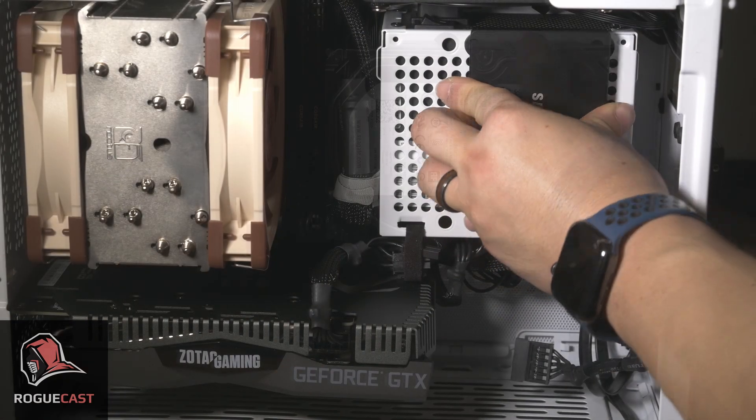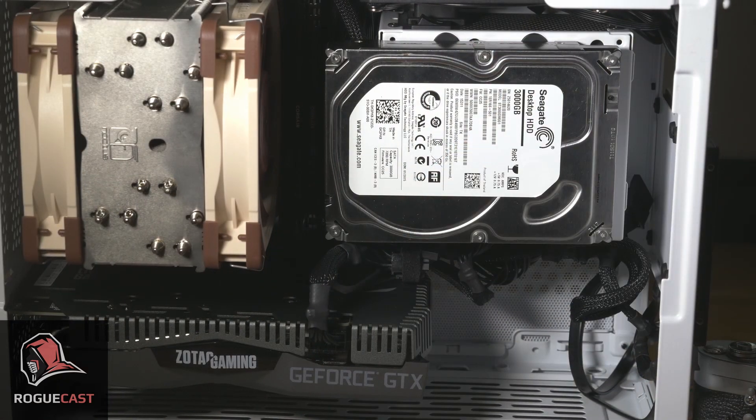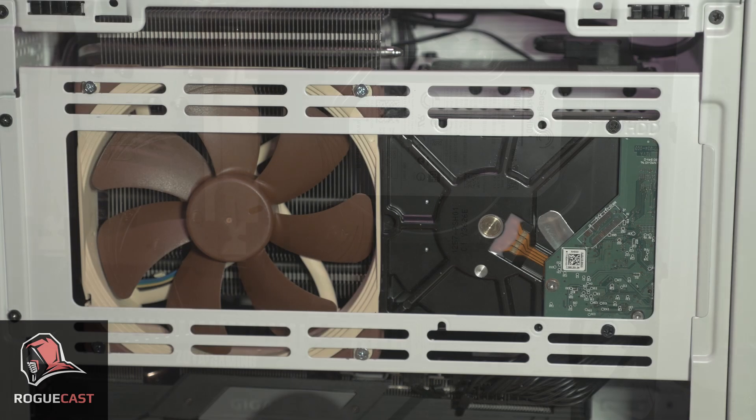Plenty of drive support is present, with support for two 2.5-inch SSDs on the front, either a 2.5-inch or 3.5-inch drive on the shroud, and if your cooling solution allows it, one more 3.5-inch drive can be mounted on the radiator panel.